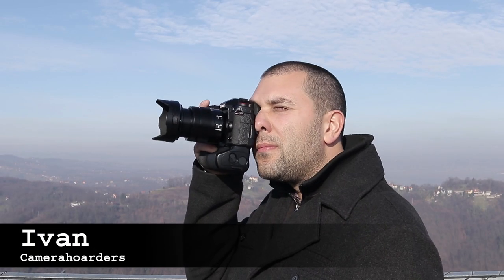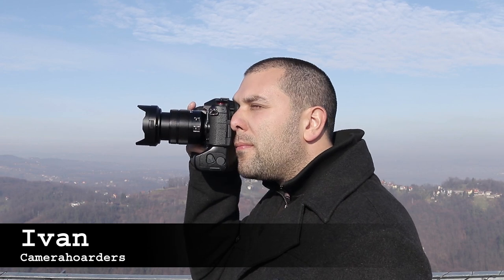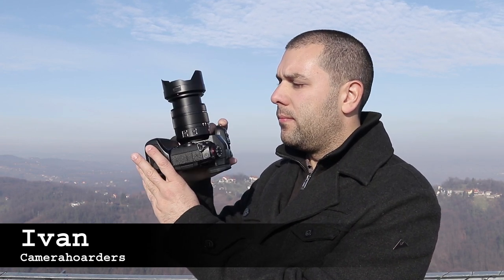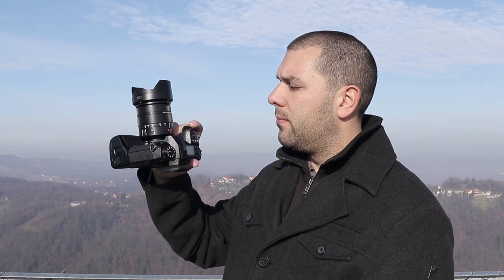The G9 is a photography-oriented flagship model from Panasonic. It is based on the GH5 but with many differences, like ergonomics, speed, a larger electronic viewfinder, and an 80-megapixel high resolution mode, just to name a few.